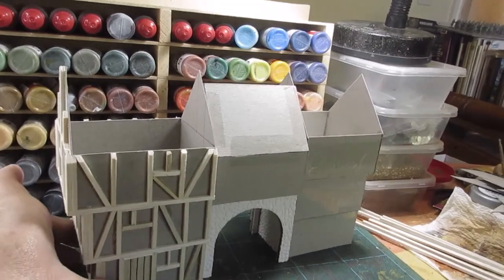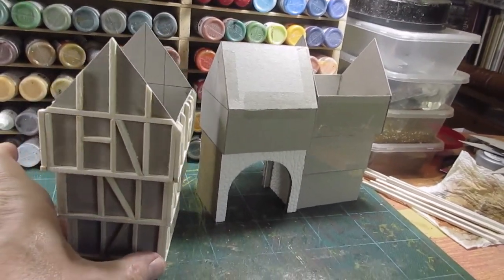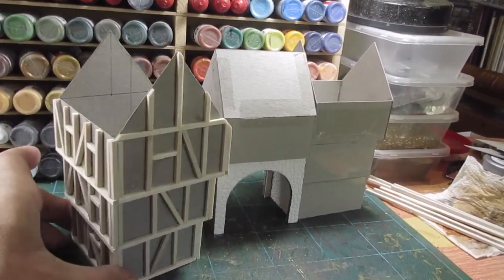That's the first part of the building done. As you can see, all the wood frame fitted. The windows are lined out.